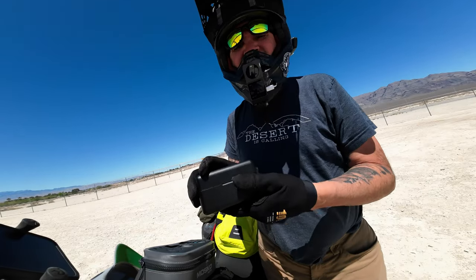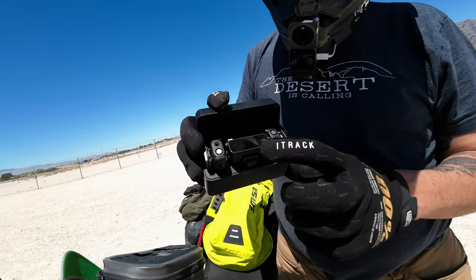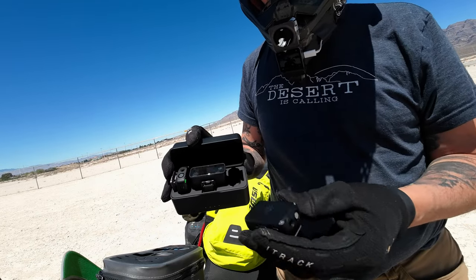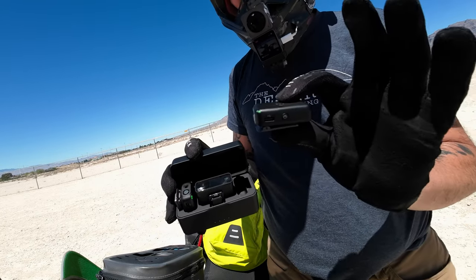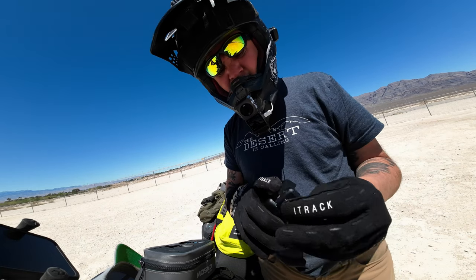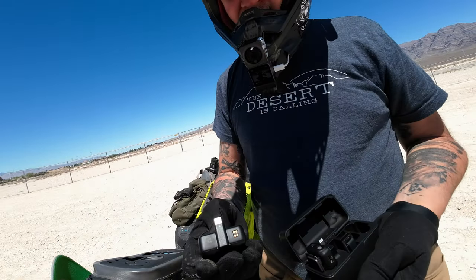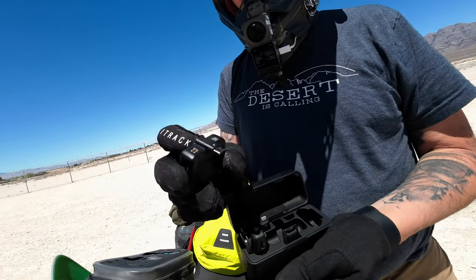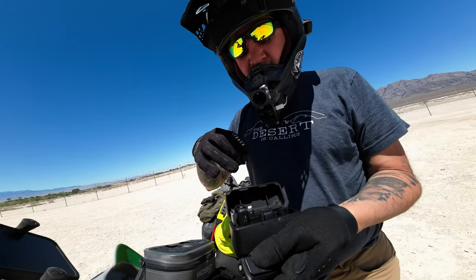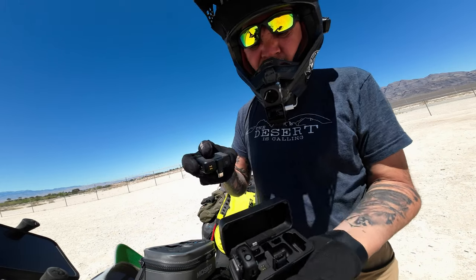Now this is the DJI mic. This thing is awesome. It's got a receiver and two transmitters. These are really little, they just clip on - they've got a magnet clip. I'm going to hook my Shure mic right into this and see how it works. This plugs in real easy. It's got a USB-C, it has different ones like for iPhones, and it's got a cold shoe so you can switch whatever you want.